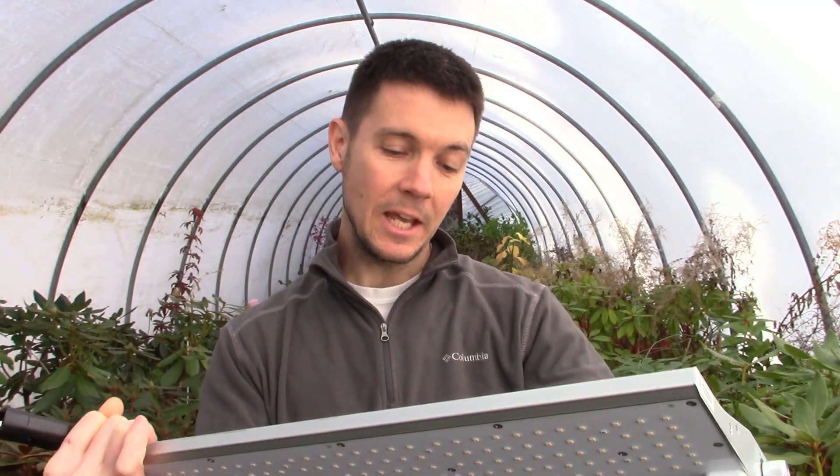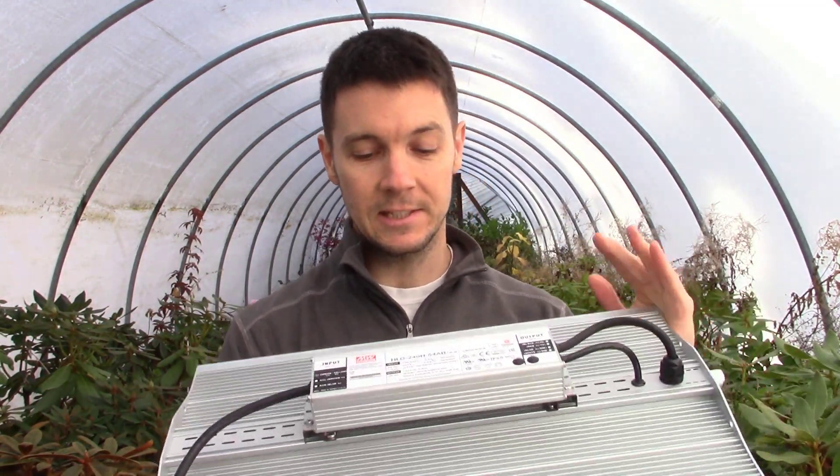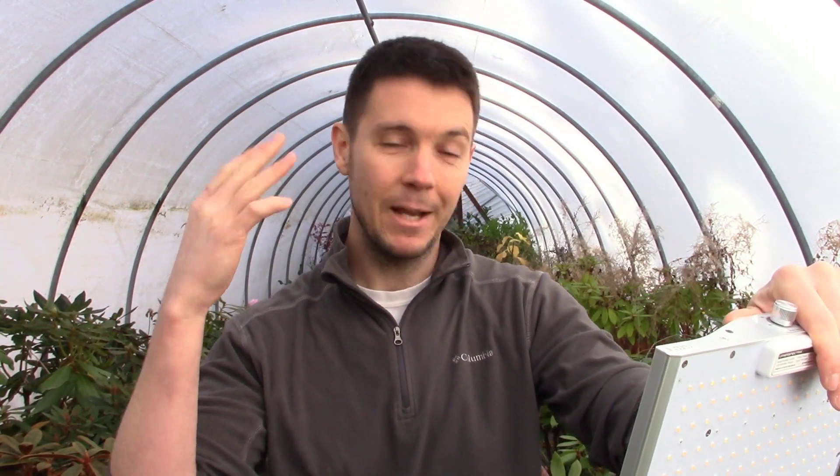When they decided to upgrade those two things, I was sold. The other thing that's different about this light versus their Pro series is it uses the HLG Mean Well driver, which is a better driver — it will last longer. And I'm just excited, guys. I can't wait to show this thing off.